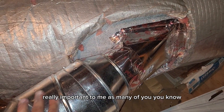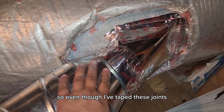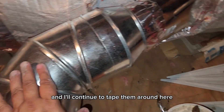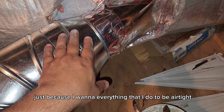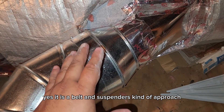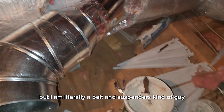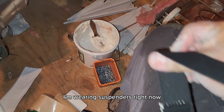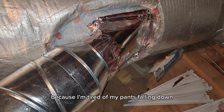Duct sealing is really important to me, as many of you know. Even though I've taped these joints and will continue to tape them, I'm also going to go over them with mastic because I want everything I do to be airtight. Yes, it is a belt-and-suspenders kind of approach, but I am literally a belt-and-suspenders kind of guy.